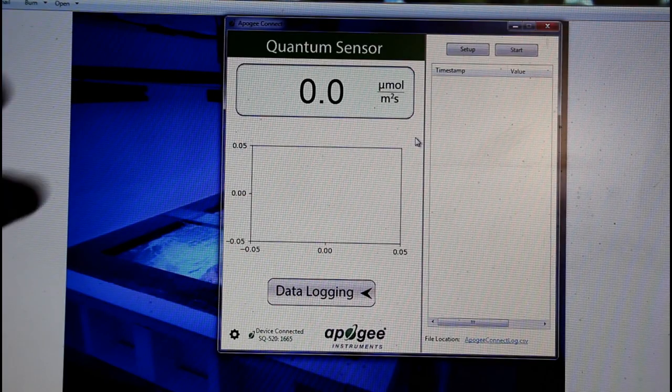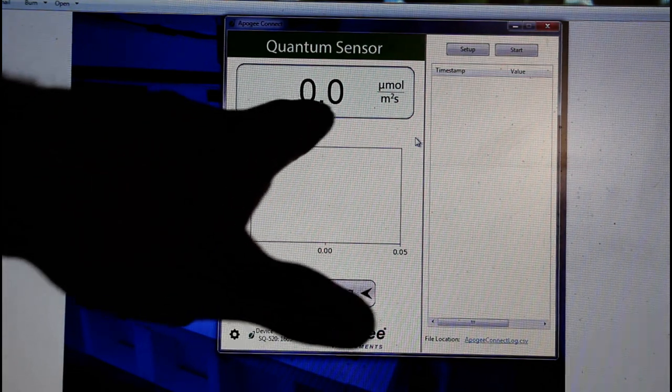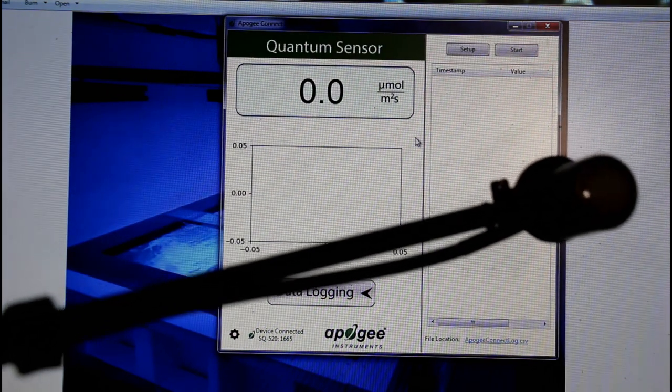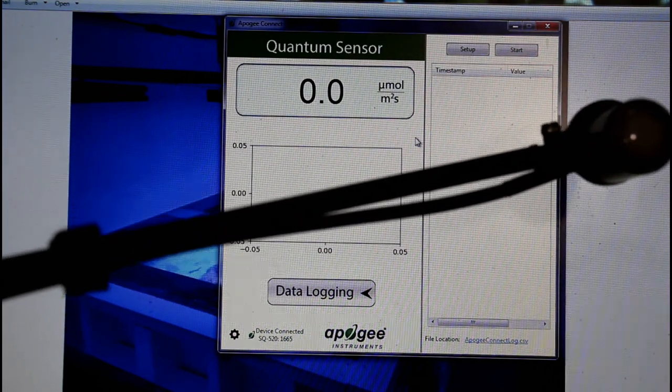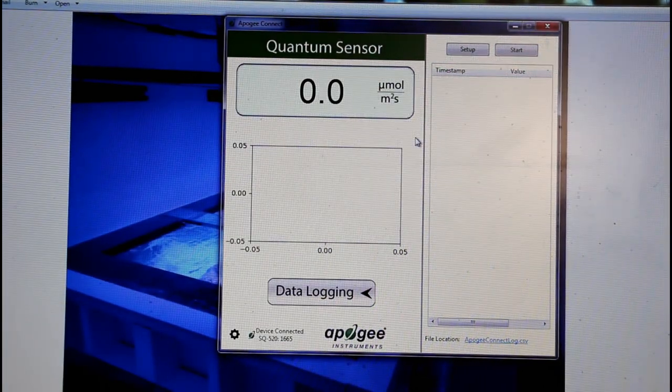The software is pretty simple. You can see that there's a device connected here — an SQ520. It also tells you what the sensor is reading at this time. I'll turn it towards some lights here and we'll see if we get a PAR reading. Just a little light I'm using here — putting the PAR sensor right in front of it gives a little bit of PAR. It does show you the PAR readings pretty quickly; it's a one second response time.